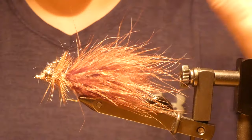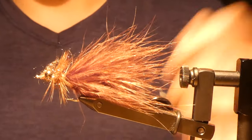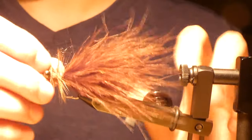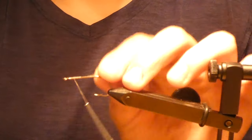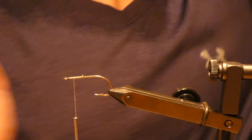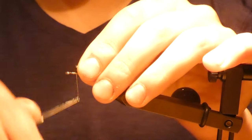Today I'm going to show you how to tie this smallie fly. This is my go-to fly for creeks and all. I'm using 4.5 millimeter black dumbbell eyes.